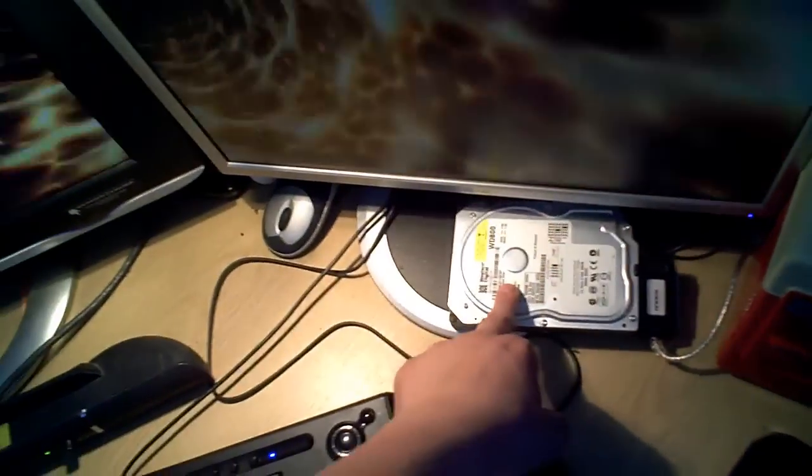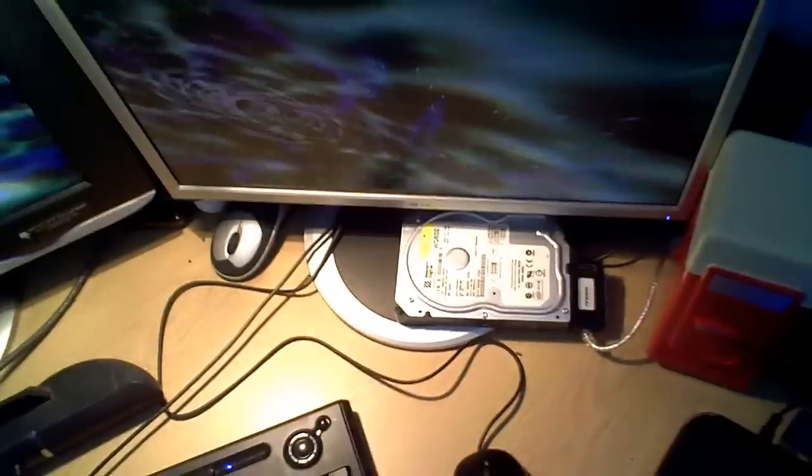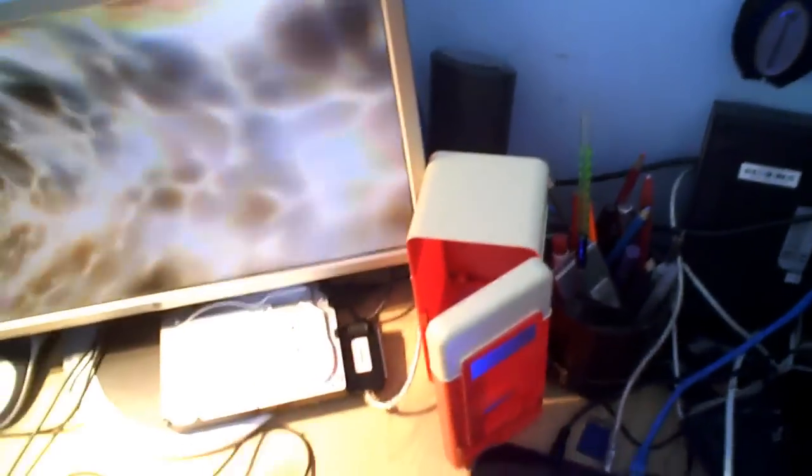This hard drive is attached to my router because the router's got a network attached storage feature. So this is an 80 gig drive used as a public drive — I've mapped it on all computers on my network so everyone can just share files. If someone in the house needs to send a file to someone else, they can just drag and drop it onto that drive. This is a USB fridge — a drink cooler basically. Stick a can in there and it cools it, plugged into my PC. That's the front right speaker of the Dell system — it's 5.1 surround sound.